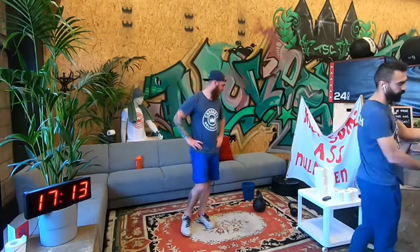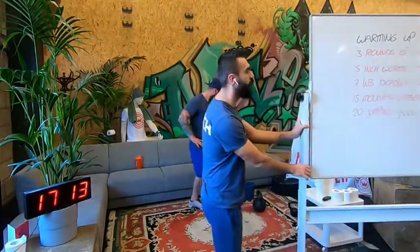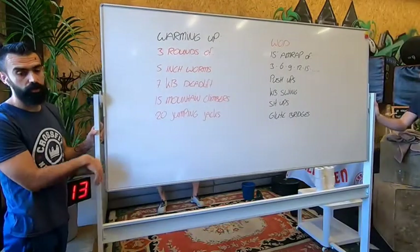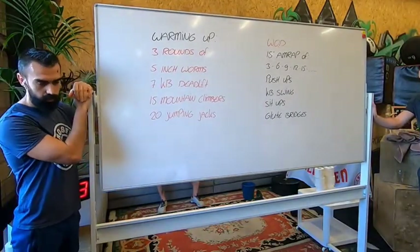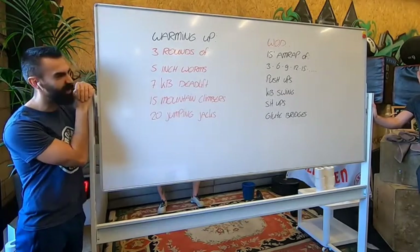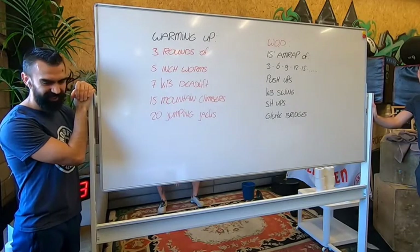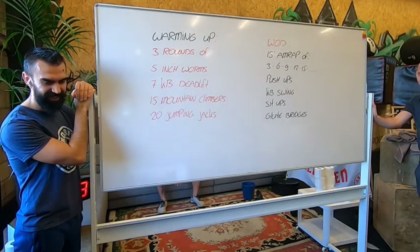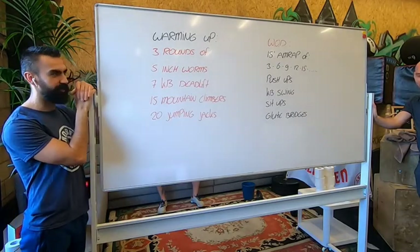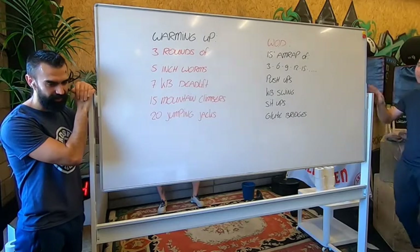Okay, so here is the workout one more time. Here is Facebook — yeah, there's a delay of five minutes. Now they can see it. Okay, one more time.